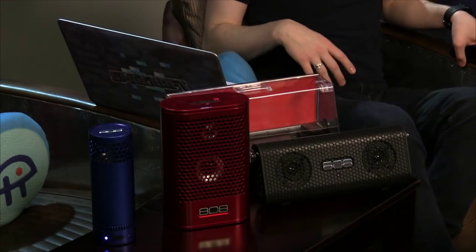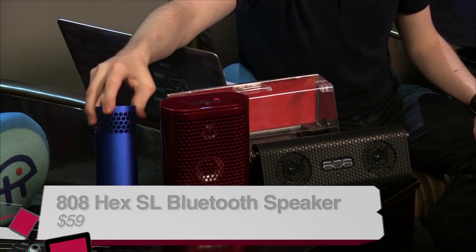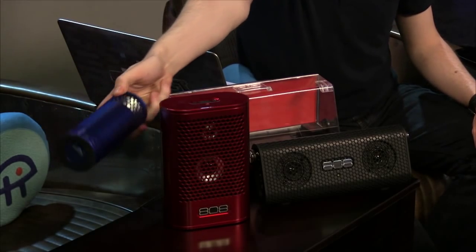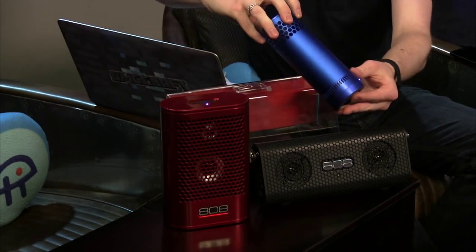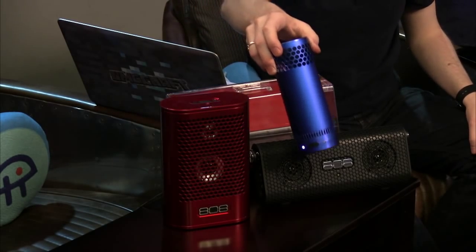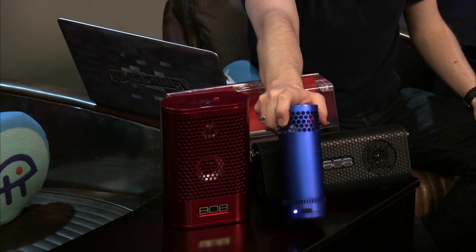Starting with the SL — it's the smallest of the three. It has volume up/down, a sync button, and a power toggle switch at the bottom. When you shut it down, you just flip the switch and the LED light on top turns off. It's made with aluminum, and honestly this is my favorite build quality of the three.